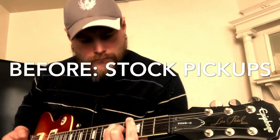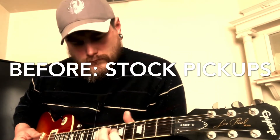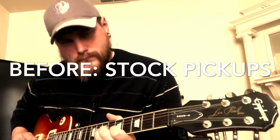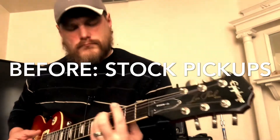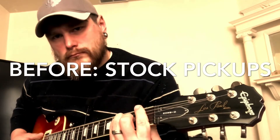Welcome back to Wolf Guitars and Gear. Today we're going to be doing a mod project where we're going to be adding Lambertone Cremas to my favorite guitar — my Epiphone Les Paul Standard that I've had since 1999. It's been my go-to guitar. I've toured with this guitar, it's gone with me all over the country, and I've played numerous gigs with this. One of my favorite sounding guitars of all time.